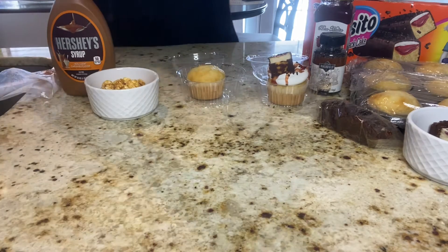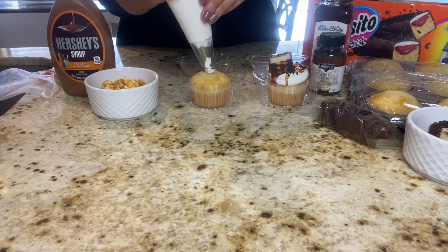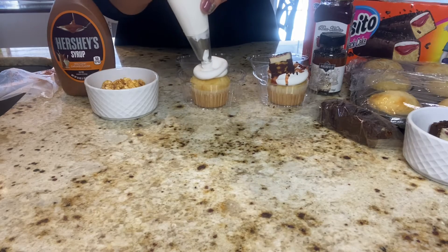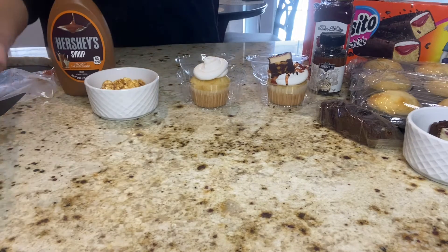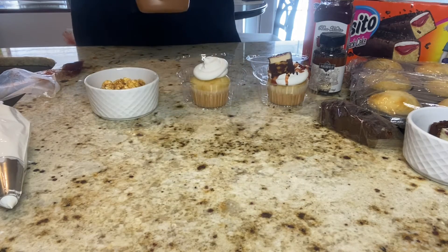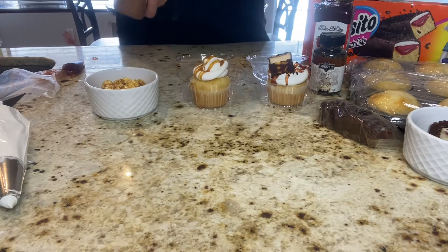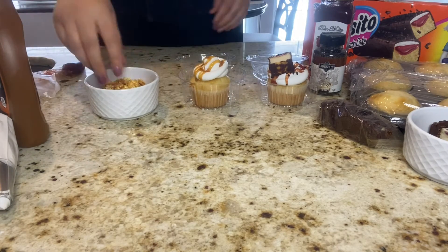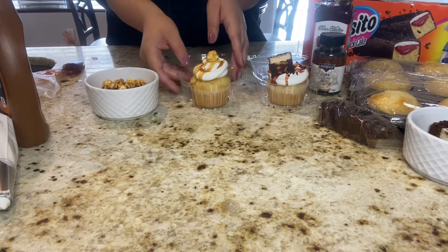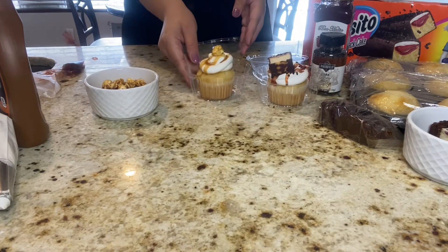The Gansito bars I did cut up into even slices — I believe five came out of just one little packet. Here you see me working on my second cupcake. I did use the Hershey's caramel syrup, just drizzling it right on top back and forth, and I am placing a caramel popcorn right on top, nice and fresh. And that is all — look how easy that is!